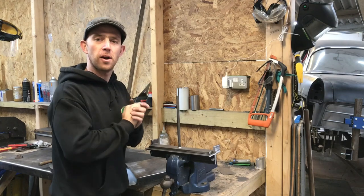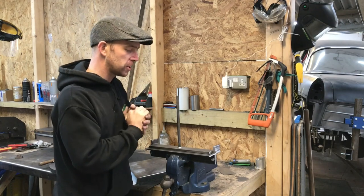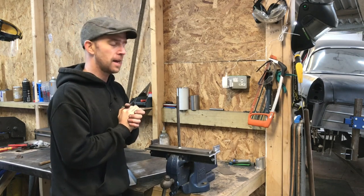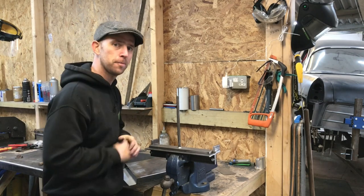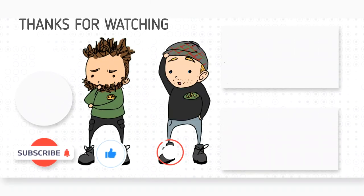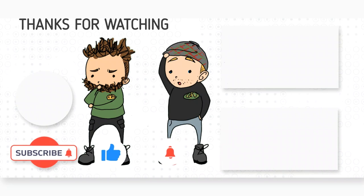Thanks for watching. Please like, comment, and subscribe to the channel if you haven't — it'd be a great boost to us. See you in the next one. Ciao!